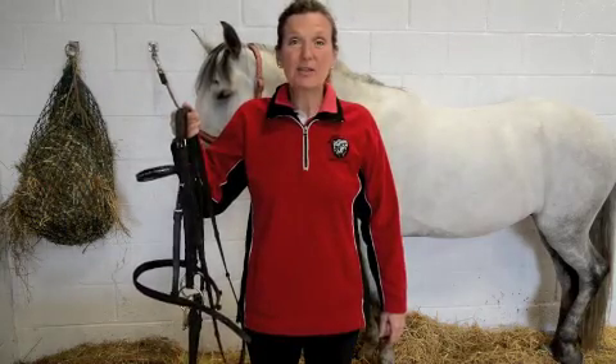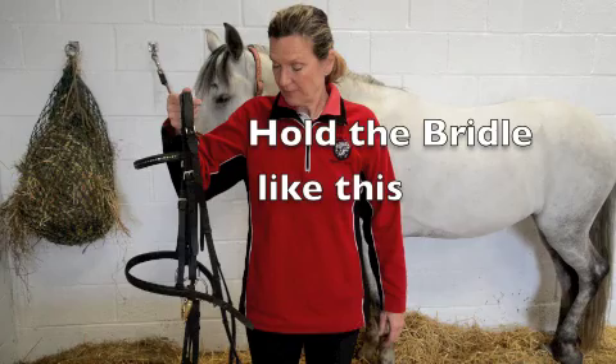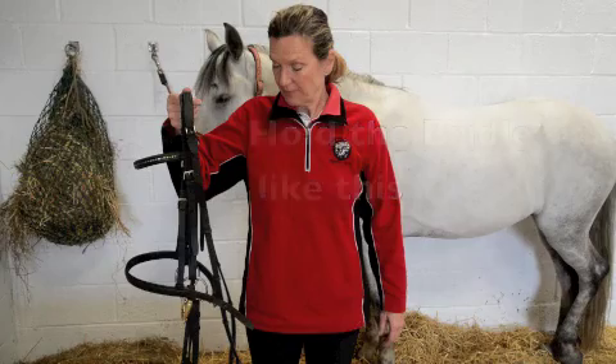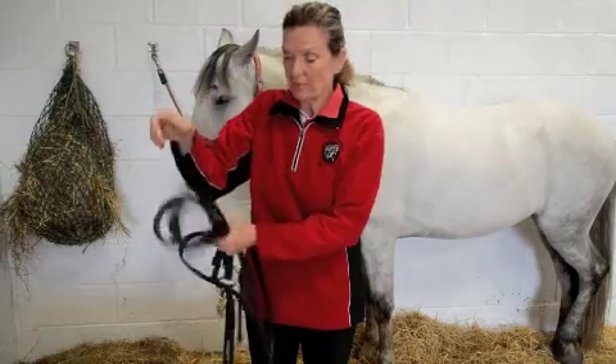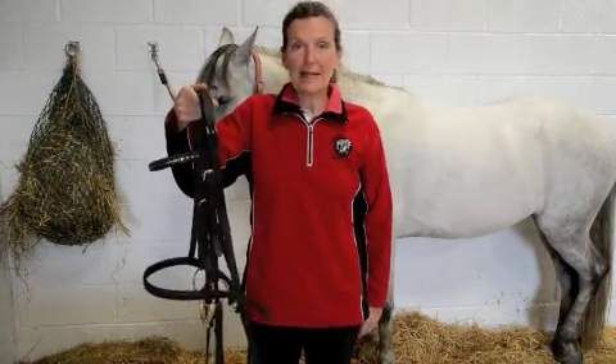When holding a bridle, hold it like this. Sometimes people hold bridles like this — it's wrong. Hold the bridle like this.